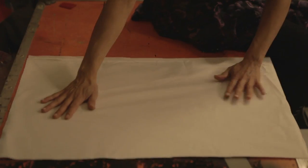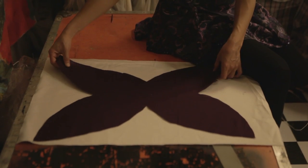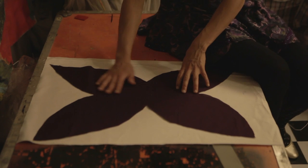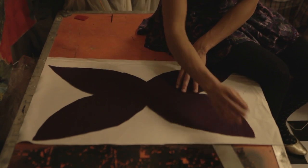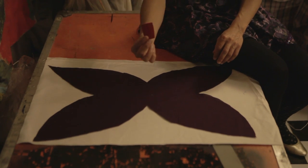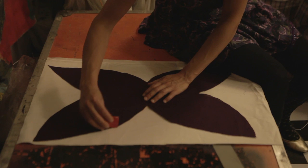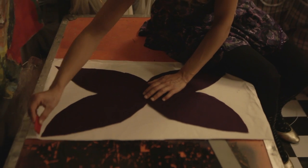Now we want to cut the other side of our wings. We take the second fabric and we can use our lovely cutout of the first side. If you have a pencil or even better tailor's chalk, you can actually trace what you're cutting.